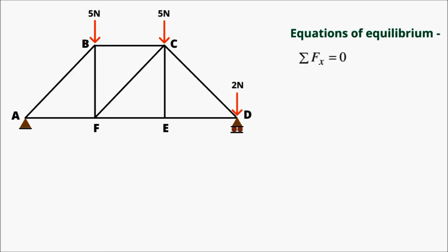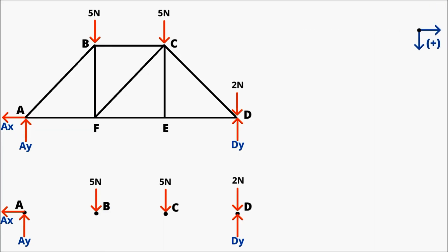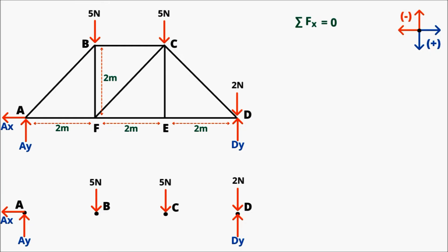Summation of all forces in the x-direction equals 0. Summation of all forces in the y-direction equals 0. Summation of all moments equals 0. At point A there is a pin joint, so we have Ax and Ay reactions. At point D there is a roller, so we only have a Dy reaction. There are external loads at points B, C, and D. We assume forces acting rightward and downward as positive, leftward and upward as negative. Summing forces in x gives: −Ax = 0, so Ax = 0. Summing moments about point A gives: −Dy×6 + 2×6 + 5×4 + 5×2 = 0, so Dy = 7 N. Summing forces in y gives: −Ay + 5 + 5 + 2 − 7 = 0, so Ay = 5 N.